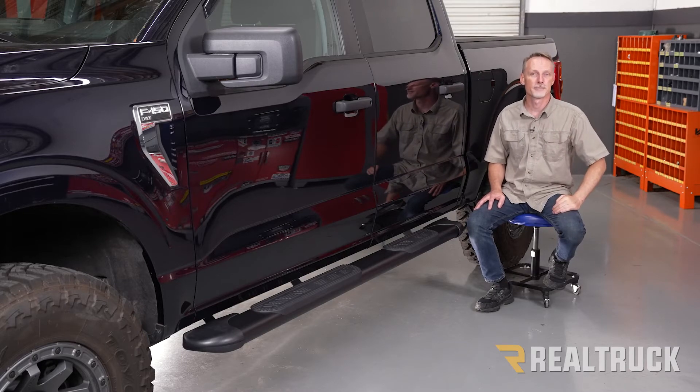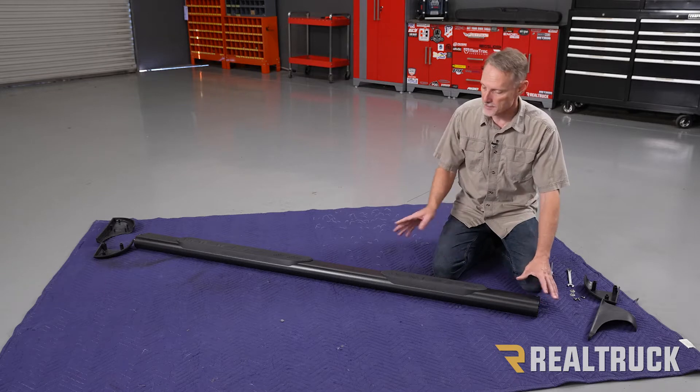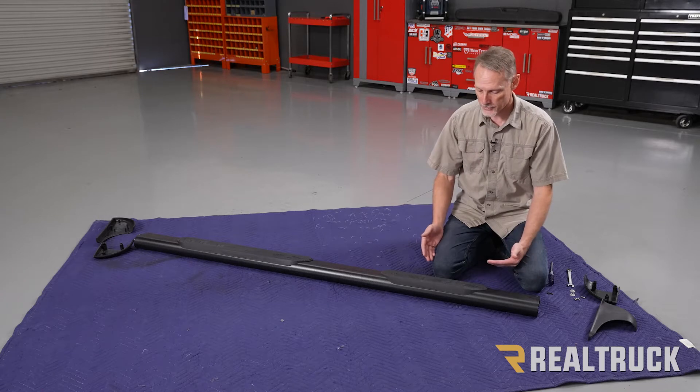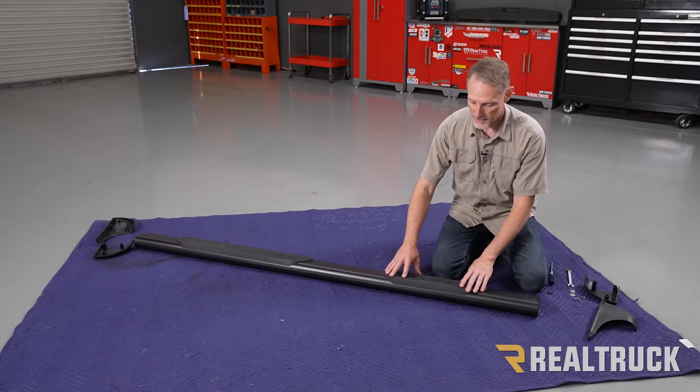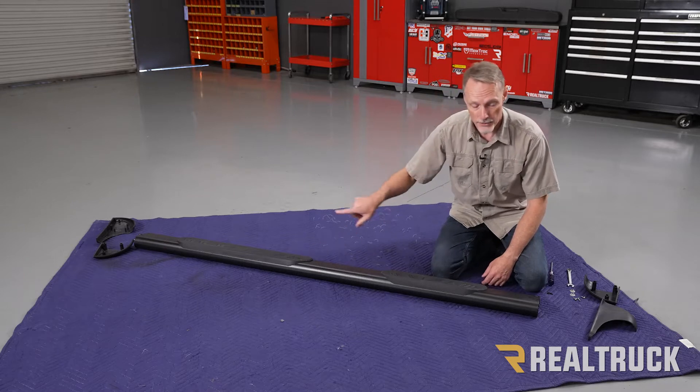Let's go ahead and get started. The first thing we're going to do with the Endeavor running board is attach the end caps on either side. This is the driver side board. You can tell the difference between the driver side and the passenger side because of the size of the step pads — the smaller step pad is going to be to the rear, the larger step pad is going to be to the front.